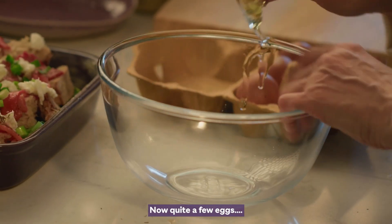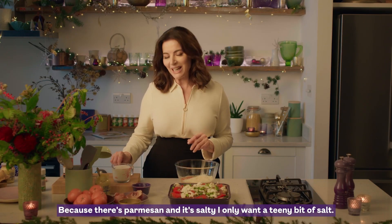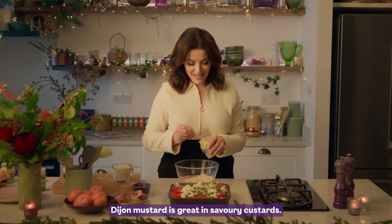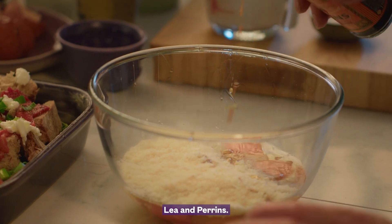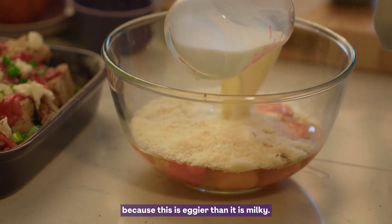Now quite a few eggs, grated parmesan — because there's parmesan and it's salty, you only want a teeny bit of salt. Dijon mustard is great in savoury custards, it just gives it a bit of tang. I'm not doing a great deal of milk, because this is eggier than it is milky. Just need to get this all mixed together.